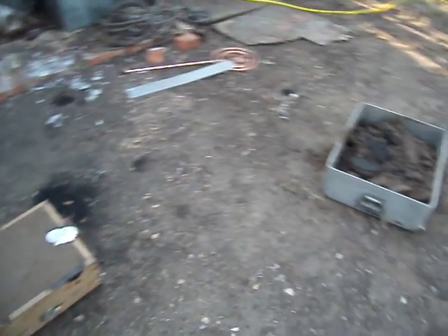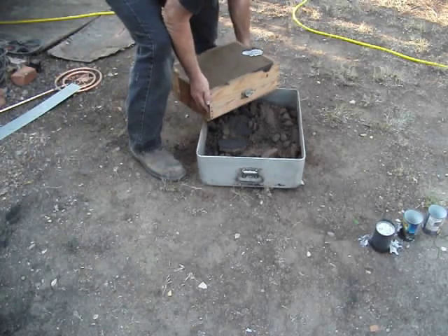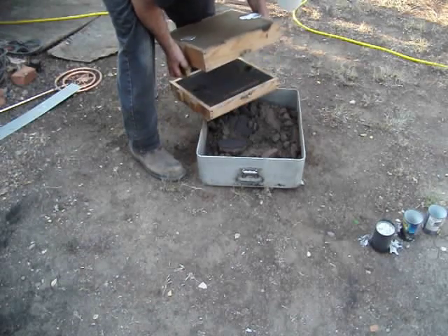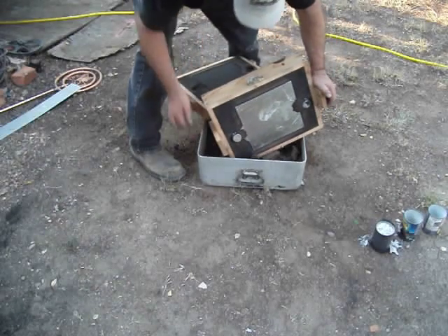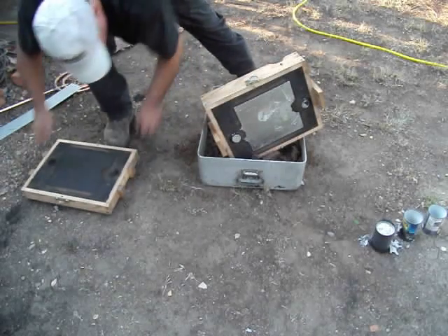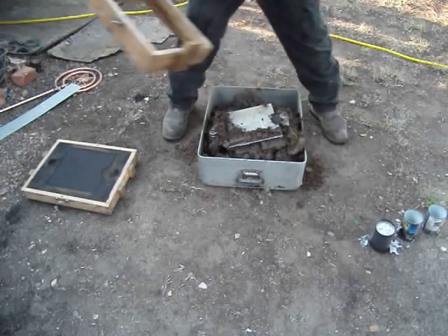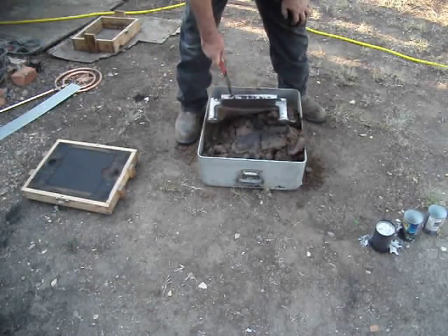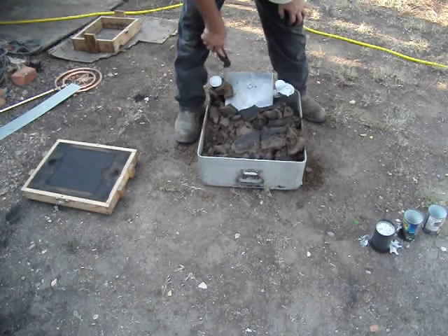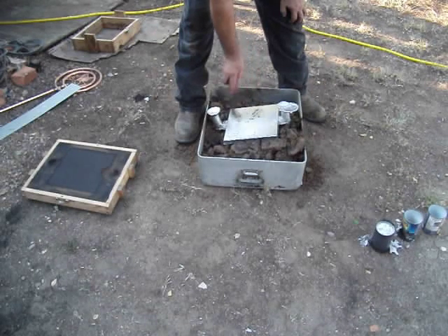I'm going to go ahead and take this thing out of the mold. A lot of heat. It looks good. Still pretty warm. Let's see what we got. Looks like a good one. Yes, indeedy.